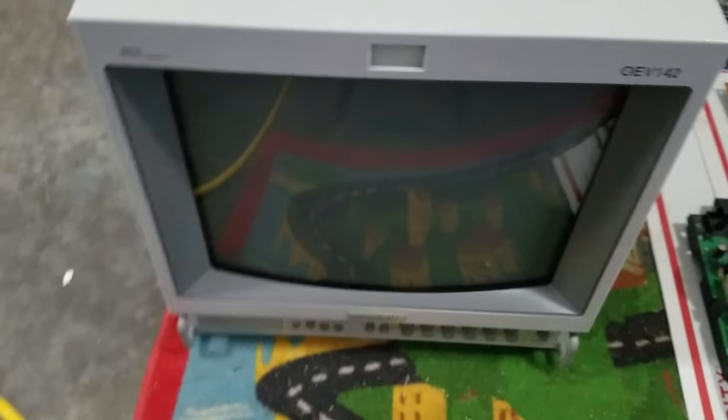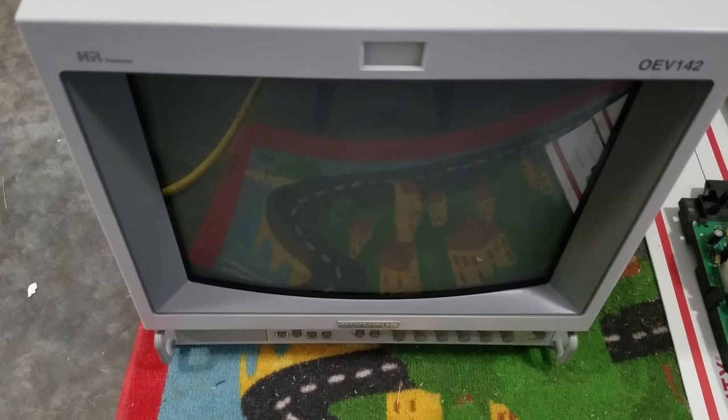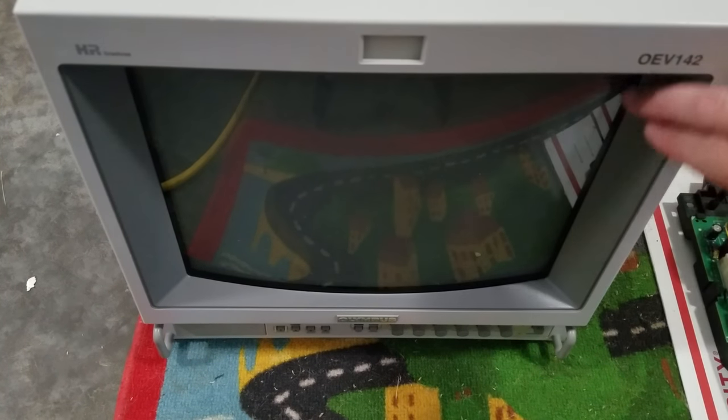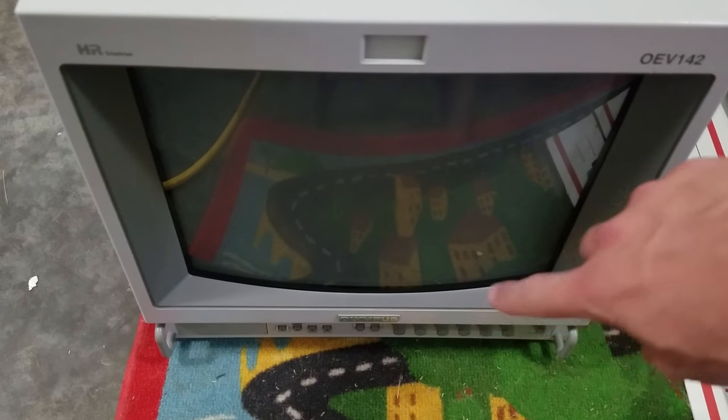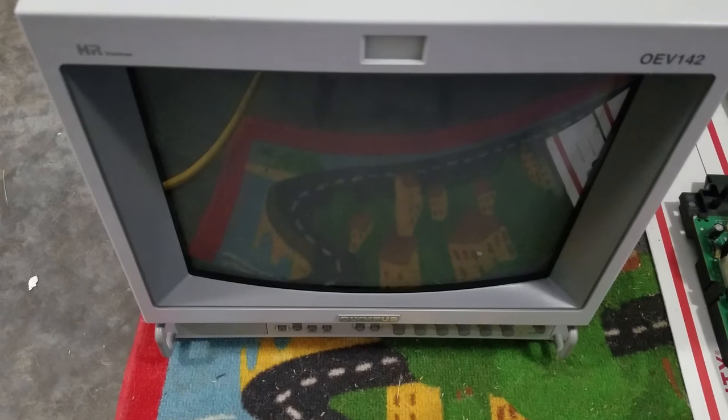So anyway, let's go down here. Here's the monitor. This was kind of the gray I was going to try to match on the bezel — the number color, the Olympus branding, and the buttons. I was going to try to get that kind of gray on the shell so it would have a cooler look than the cream it does now.